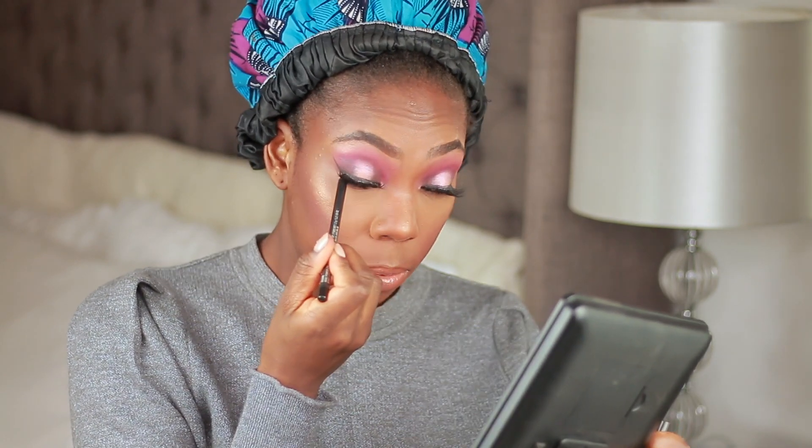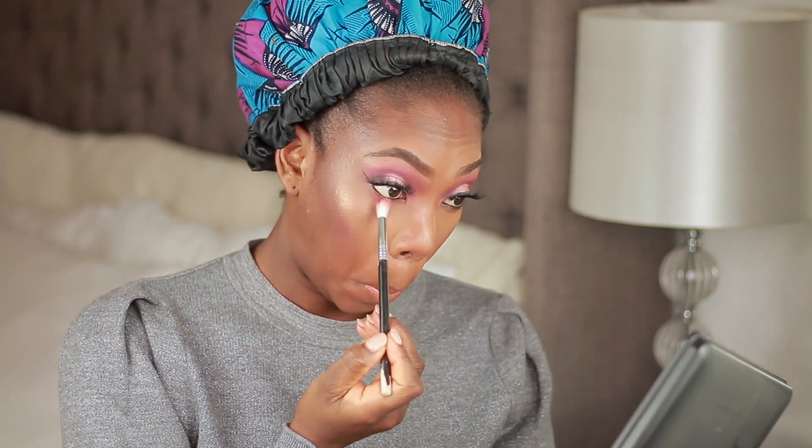Apply the lash in the center first, then once that's stuck go in for the corners. It does take a few minutes and a lot of practice. Going in with my lip liner — I believe this is a lighter color but all the information will be in the description box. Then straight in with my NYX lip gloss, lining my waterline with my MAC liner, and applying the same pink and dark brown eyeshadow colors under my lower lash line.